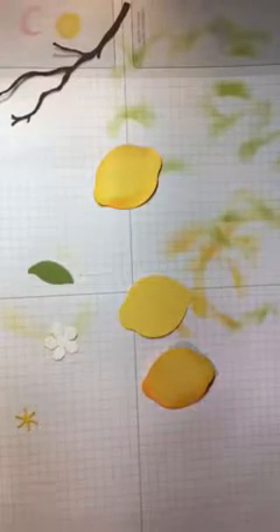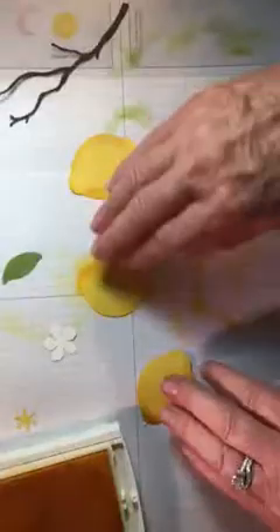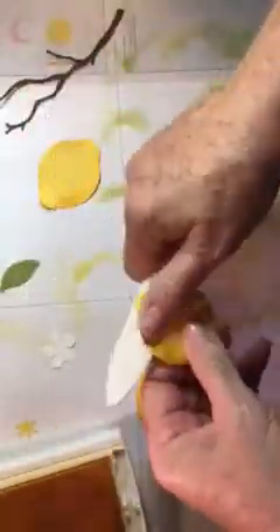Now one of the things you want to do is sponge your lemons with Daffodil. I just lay it on here and sponge around the edge. Then you're going to take a bone folder and kind of work it just a little bit to give it some shape on the edges.